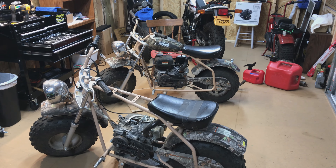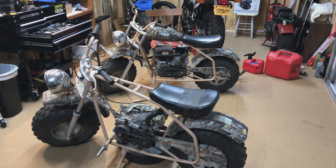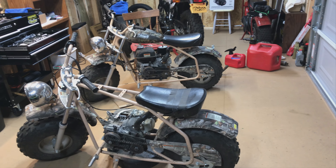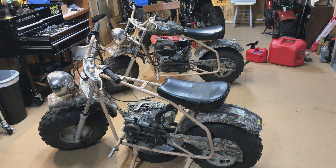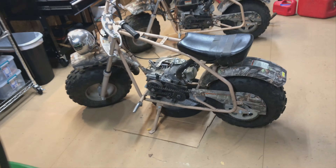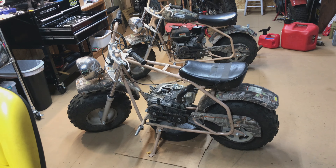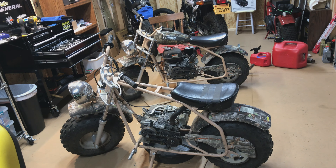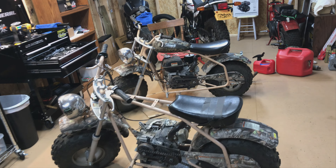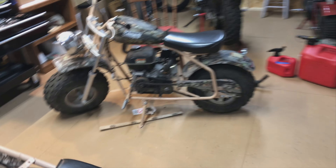I think they were a good deal as rolling chassis. I can figure out what I want to do with them. Maybe I'll just get them running and keep them, or maybe make one with the torque converter and soup it up, and make one just kind of stock for a smaller kid who wants to ride — not too crazy.